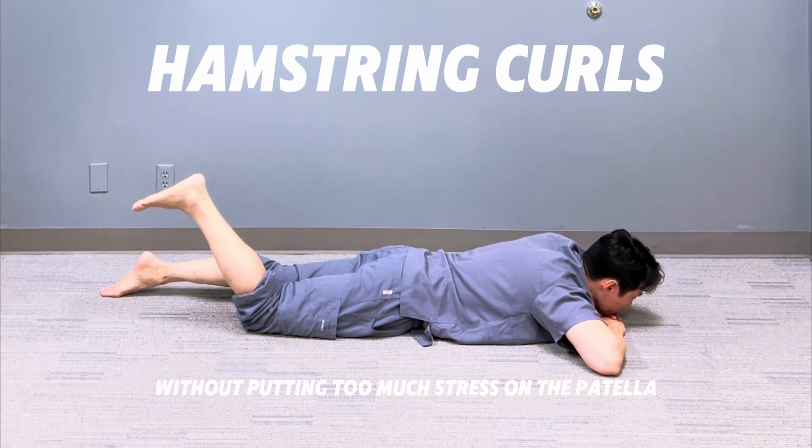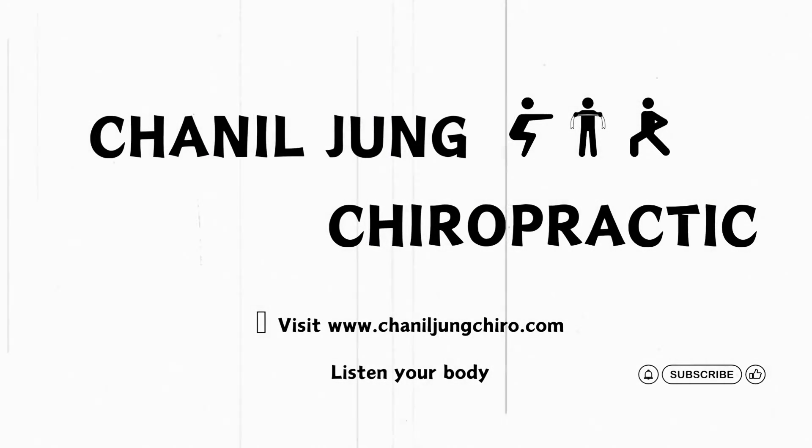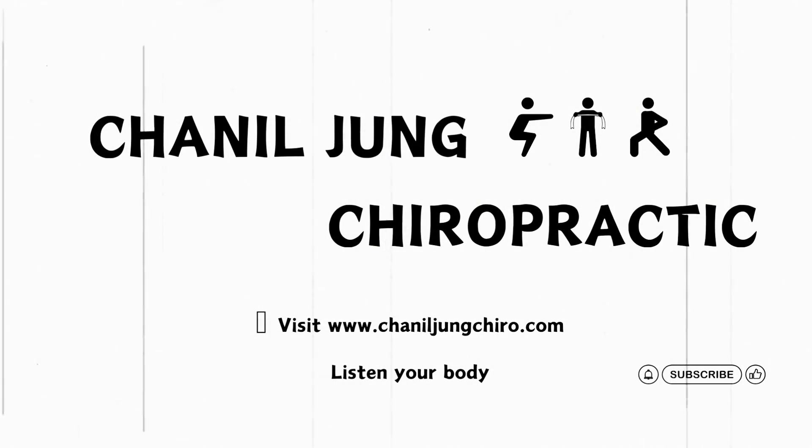Purpose: strengthen hamstrings without putting too much stress on the patella. Thank you for watching — if you found this video helpful, please like and subscribe to support the channel.